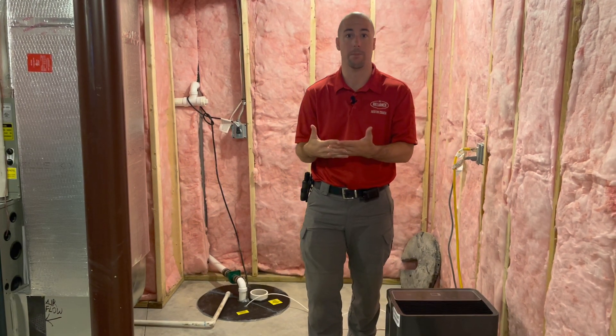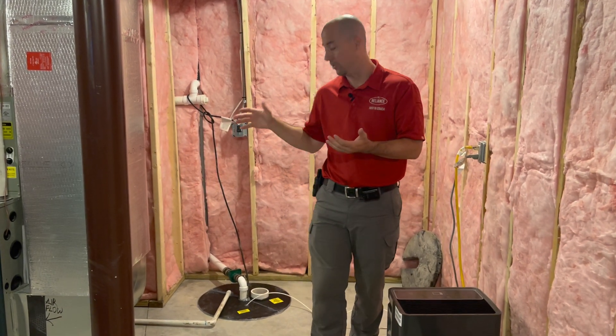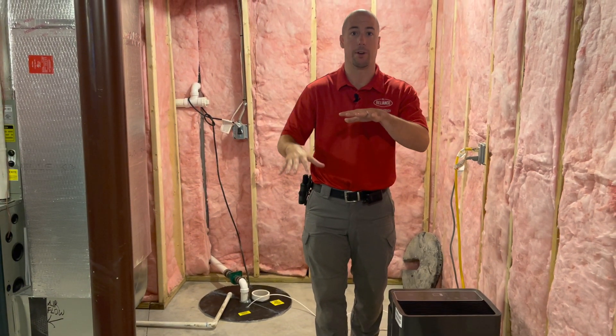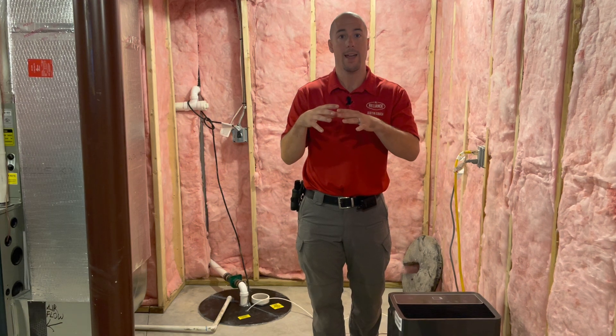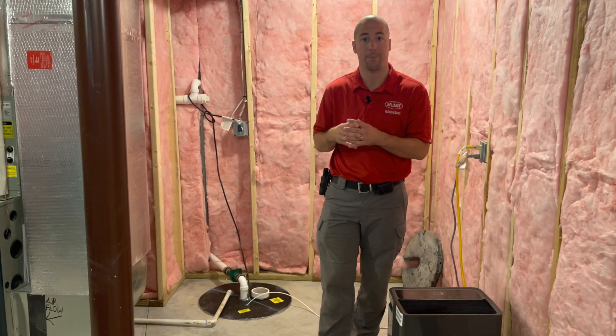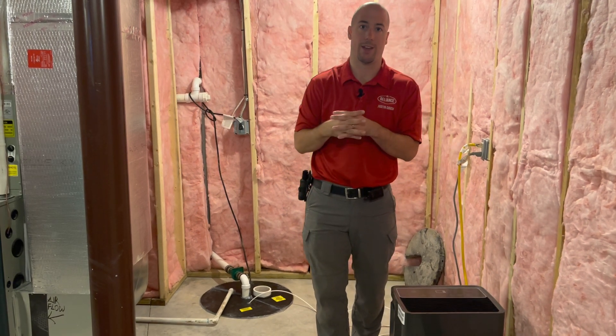We use that same drain tile system for pulling radon. We put a cover over the sump opening to prevent air from the ground coming up through it, then add suction via a PVC pipe that connects into the drain tile, pulls the air, and takes it to the outside.